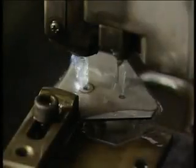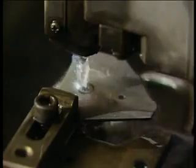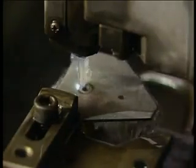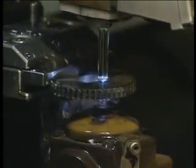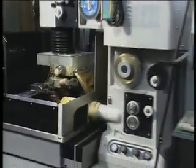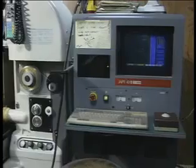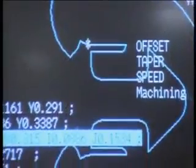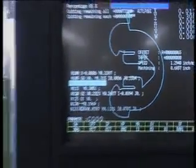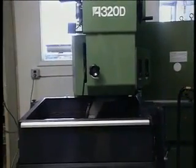CNC wire cut EDM machines use a traveling wire electrode to cut complex outlines and fine details in stamping and blanking dies of pre-hardened tool steel. The wire drive system continuously delivers fresh wire under constant tension to the work area, guided by a set of sapphire or diamond wire guides. New wire is always exposed to the part, so electrode wear isn't a problem like in RAM EDMing. Wire EDM machines are also easier to learn than RAM EDM. They can run unattended for long periods, including overnight and weekends.